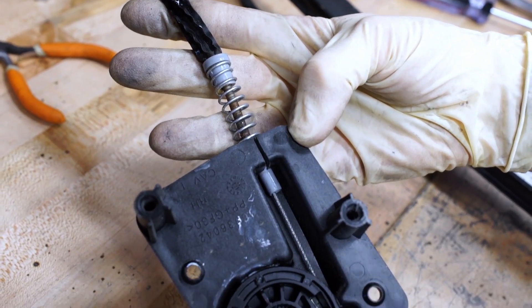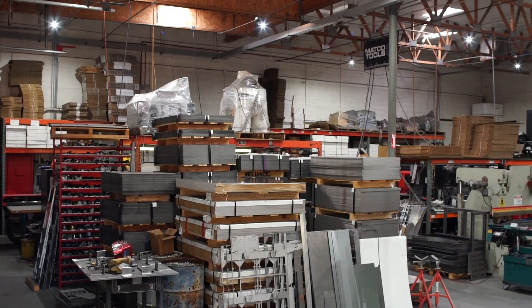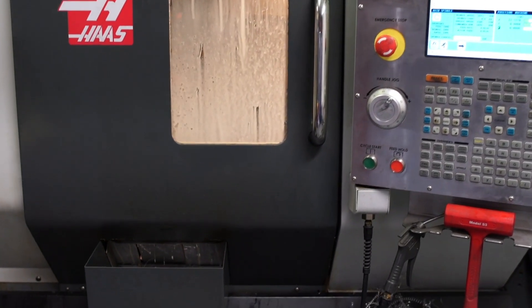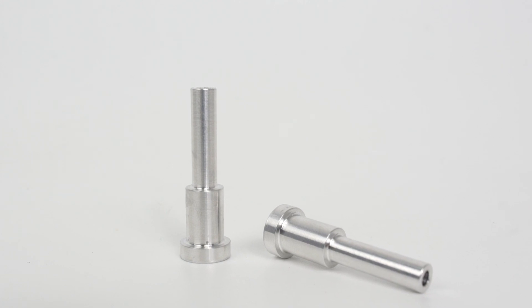This plastic ferrule gets brittle over time and eventually snaps, causing the cables to jump from the pulleys or bind the reel. We manufacture the ferrules at our machine shop using 6061 T3 aluminum rods. This aluminum alloy has both high strength and high corrosion resistance, making it suitable for this environment.